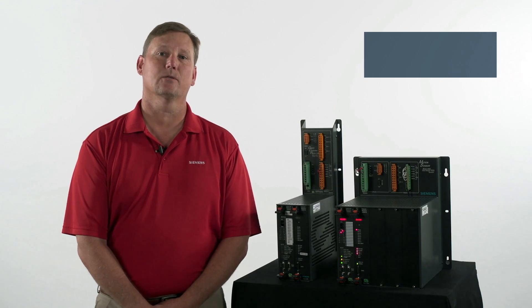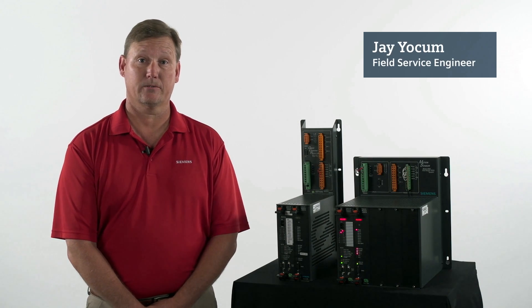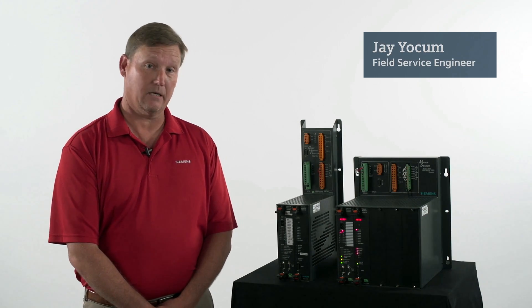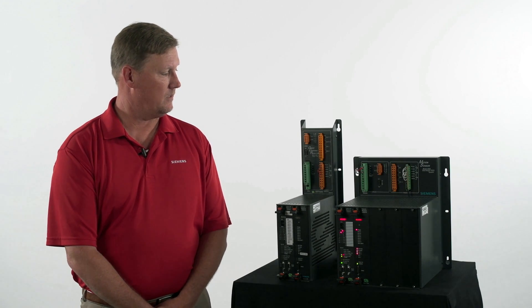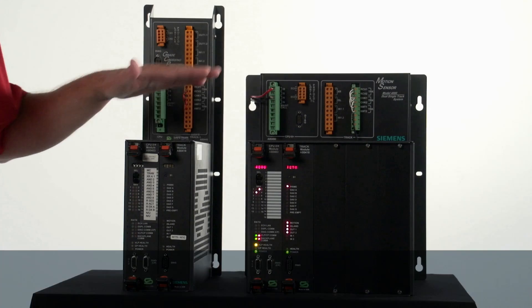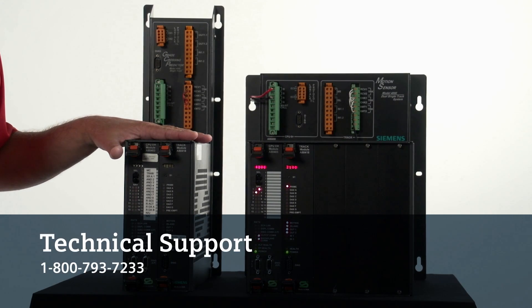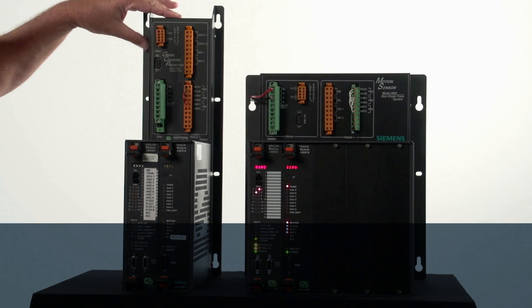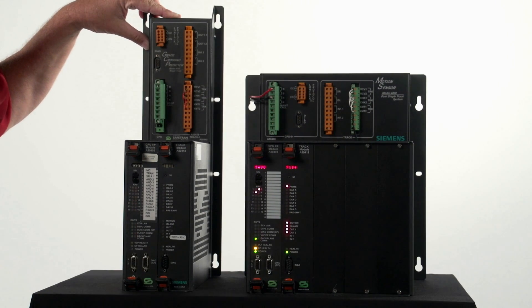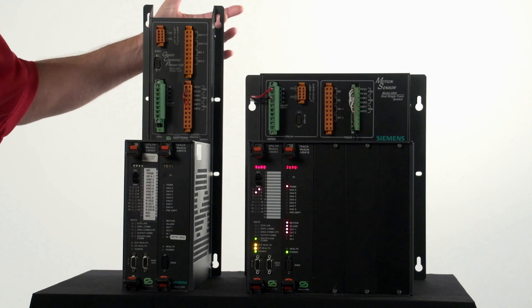Hello, my name is Jay Yochum. I'm a field service engineer for the Field Service Group. Today we're going to be talking about the Motion Sensor 4000. The Motion Sensor 4000 comes in two versions: a single non-redundant chassis and a single track redundant chassis. The single track redundant unit is 5 inches shorter than the single track non-redundant unit.